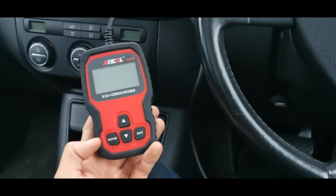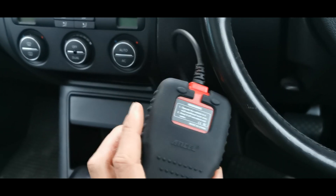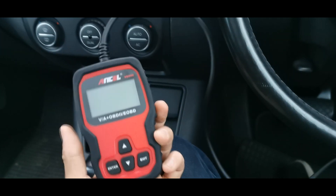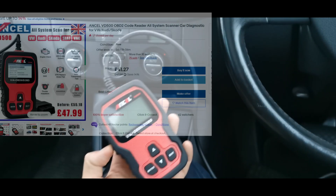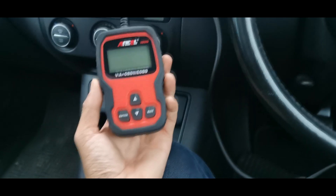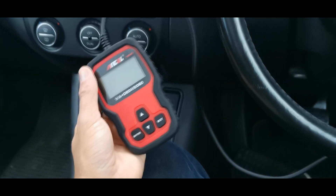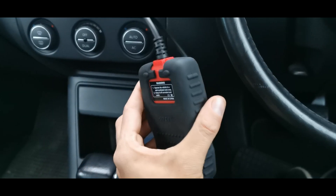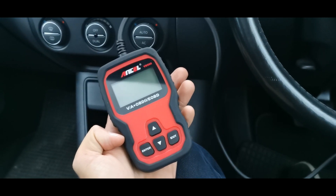Hello internet, so today I'm going to be taking a look at the Ancel VD500. This is a cheap OBD reader for VAG — maybe a VCDS or VAG-COM alternative. These can be picked up on AliExpress for about 30 quid. Now obviously if you're going to be doing a lot of work on your VW or Audi, I'd probably recommend getting the full VCDS software, but having one of these handy if you want to quickly clear or read an engine code is quite useful.